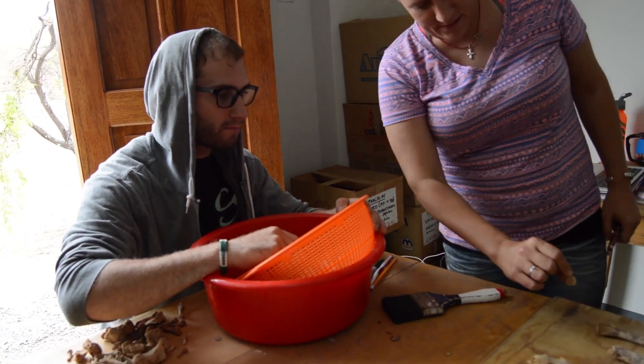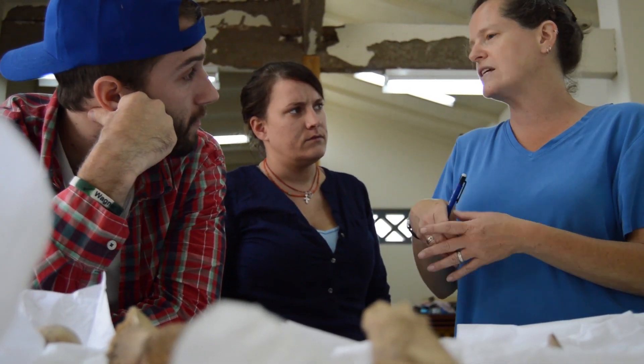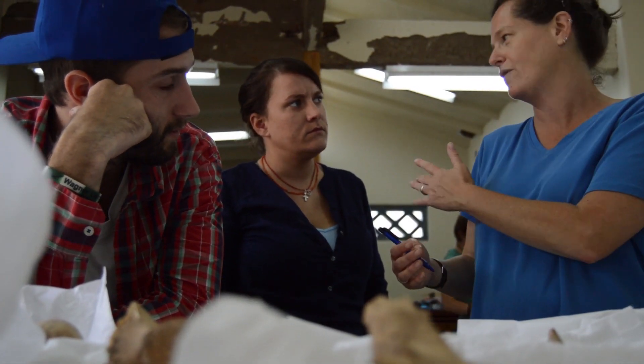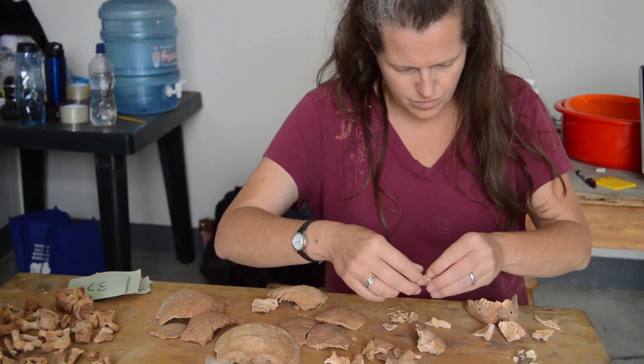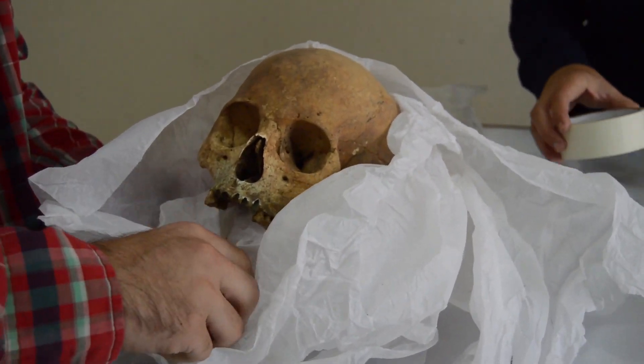Having a larger crew is an advantage — having graduate students and experienced students means there are other people besides just me to help students who are new to the work. I really like working with Celeste; she's a great teacher and a great mentor. She's always there to help you understand how she came to an answer, or how she knows that a bone fragment is what it is. She's the real deal in terms of bioarchaeology — that's legitimately what she does.